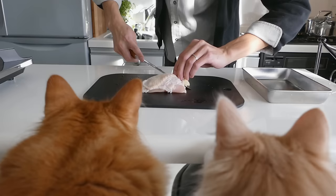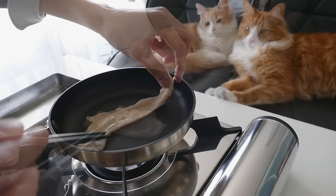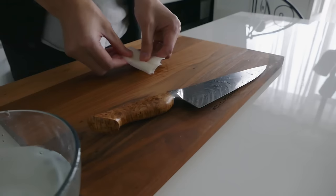Cut off the skin of the chicken and fry it on low heat until it becomes crispy. I'll use chicken oil for the soup and chicken skin for the topping later. Let's make another topping — this time I'll use the white part of the green onion. Cut off the core and slice it thinly. Soak it in water for 5 minutes.